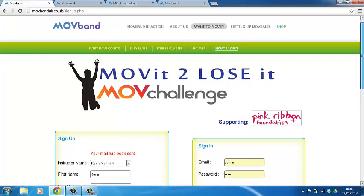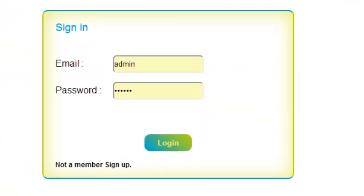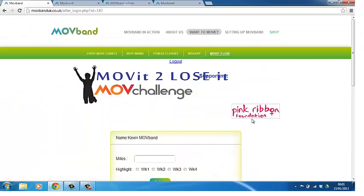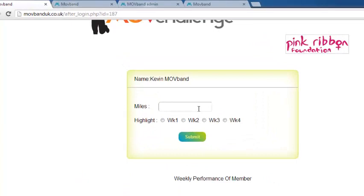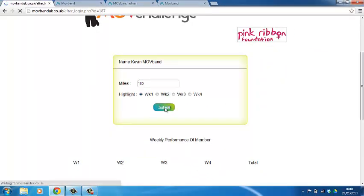All you do now — every time you enter the weekly score — type in your email address in the sign-in. Once a week for four weeks, you will enter this page. Simply type in the miles, click on the week, and press submit. Job done.